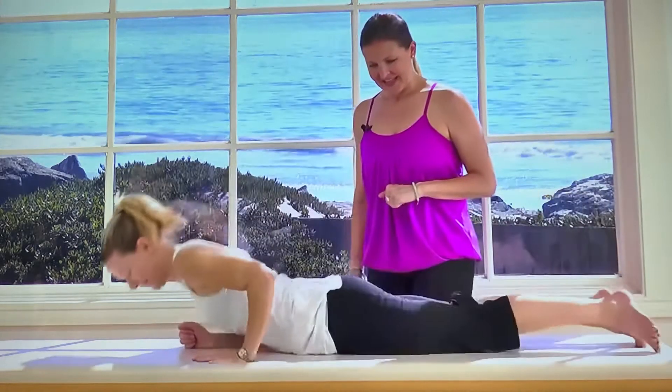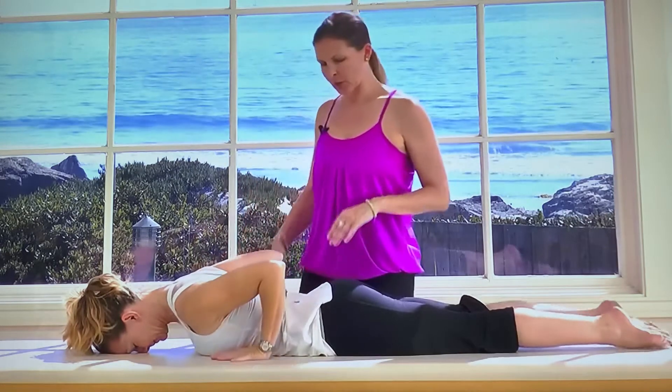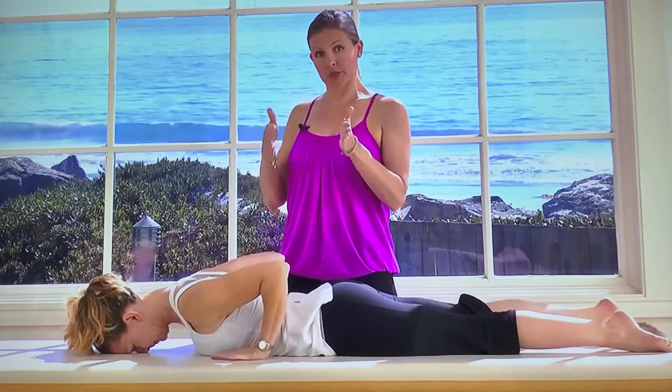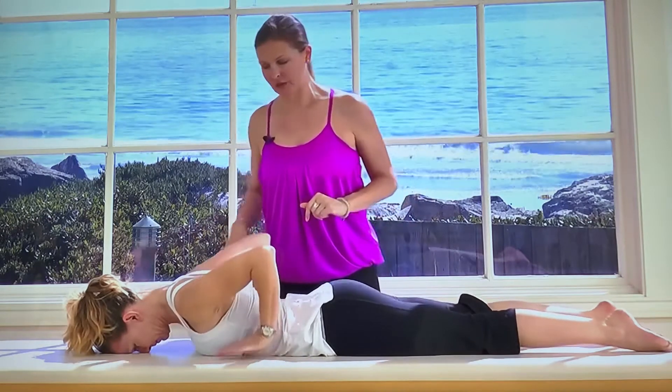Go ahead and lie down. We're going to start with the hands back alongside the ribcage. Once you get into the full swan I'll tell you how to put your hands in the optimal position. For now, as long as they're toward the bottom of the ribcage, that's great.